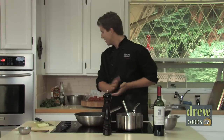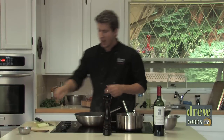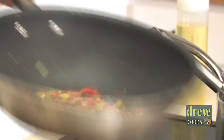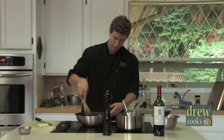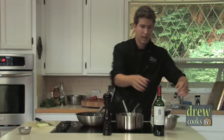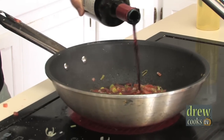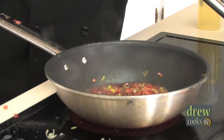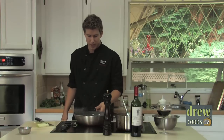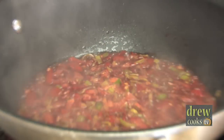As soon as that starts to happen, we've got some beautiful diced fresh summer tomatoes. Add those right into the pan — you can see the beautiful colors coming together already. Next we're going to add in some red wine, which is really going to add another level of flavor to our dish. Let that cook off a bit and absorb all that beautiful flavor into those vegetables.